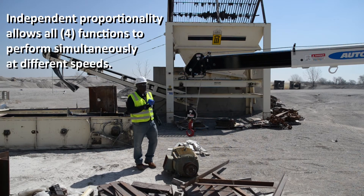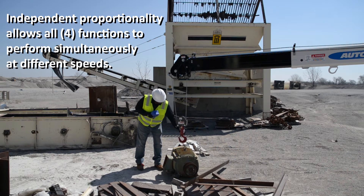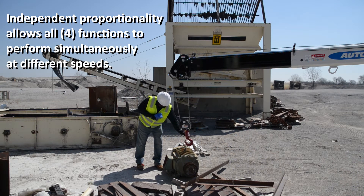Nexstar cranes are fully proportional and multifunction, allowing you to operate up to four functions at once to coordinate the pick or placement of the load.